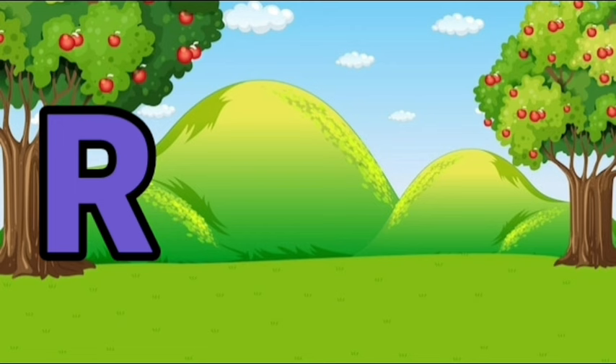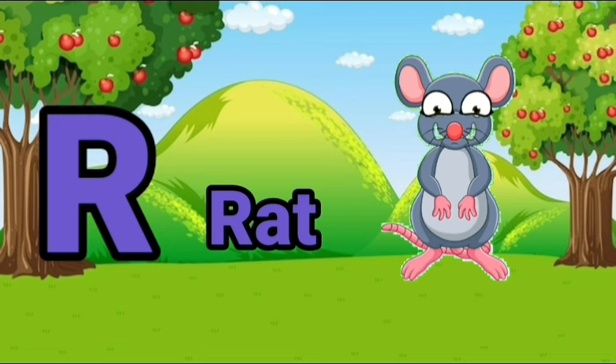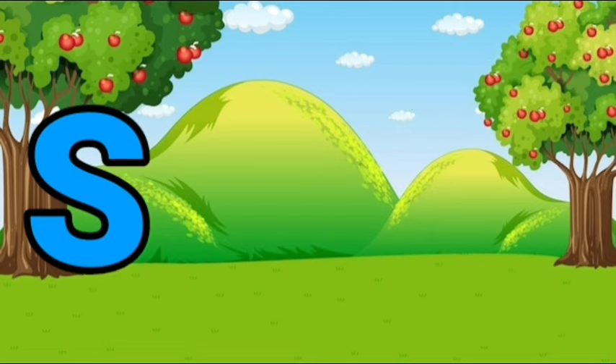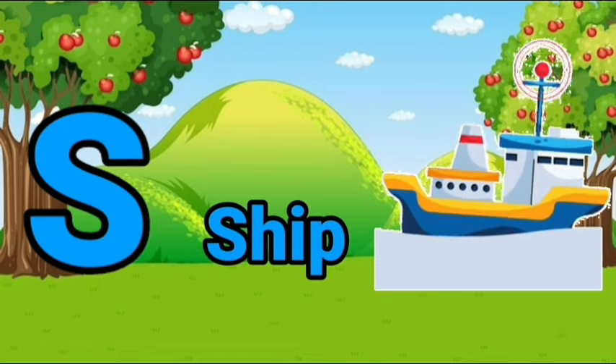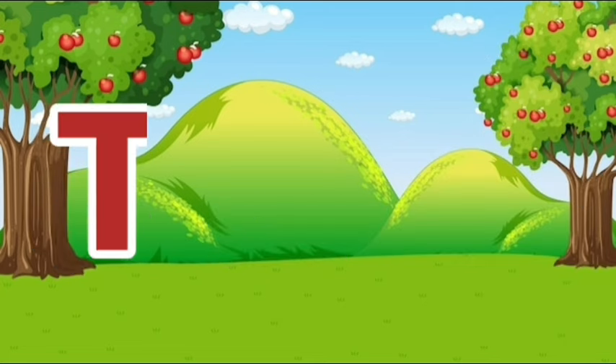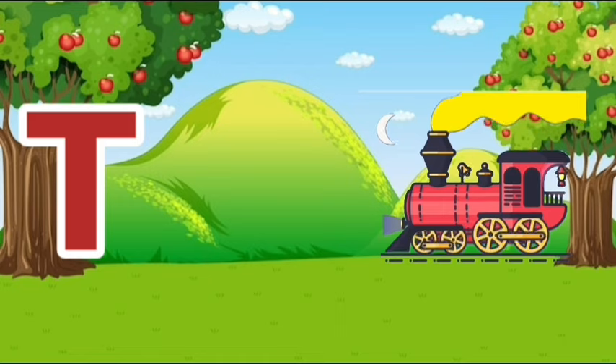R, R for riot. S, S for ship. T, T for train.